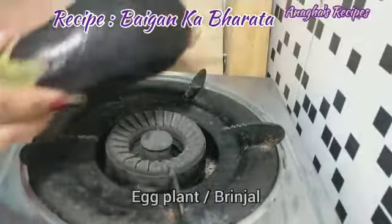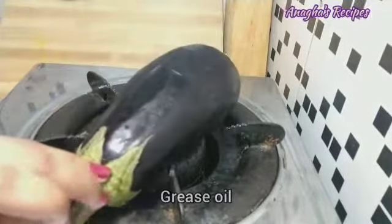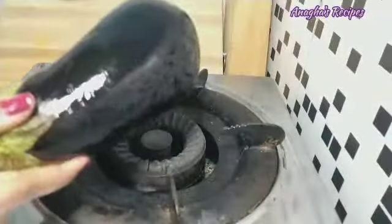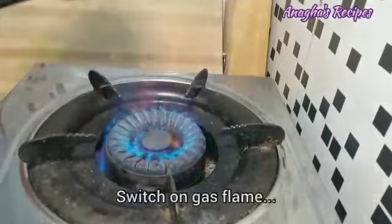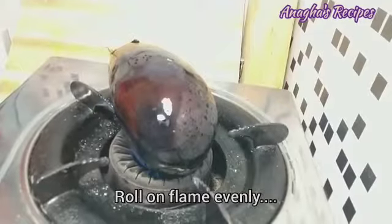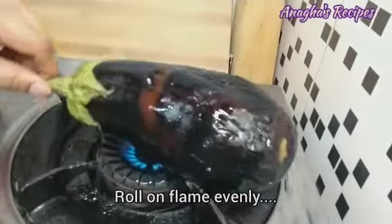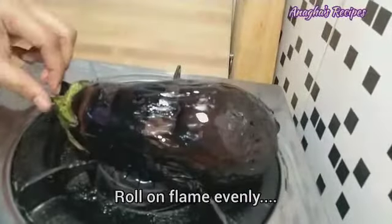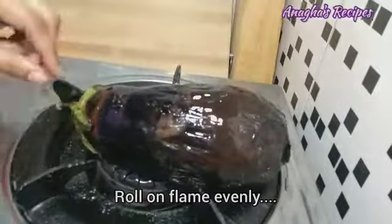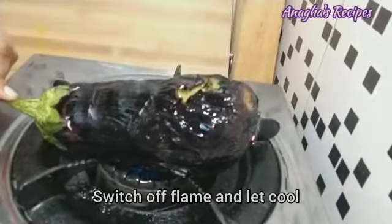First, I am taking this big size eggplant and I am going to braise this with oil. Switch on the flame and let this cook. Keep flipping this. Switch off the flame and let this get a little cool.